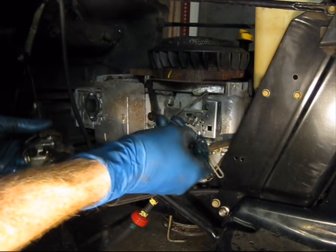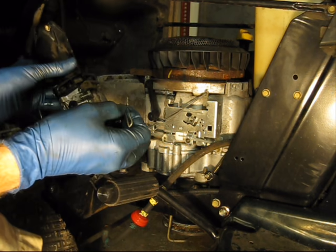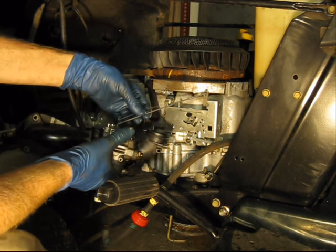If you're wondering where the choke lever goes, since there are two holes, it goes in the furthest one out. Then we'll hook up the throttle linkage.